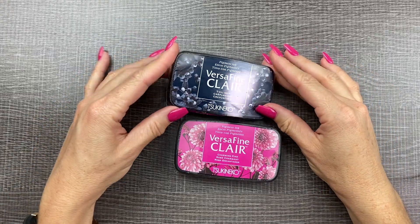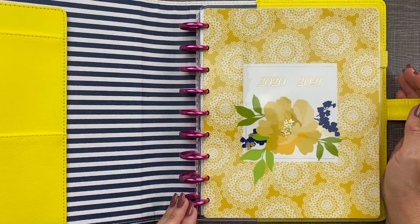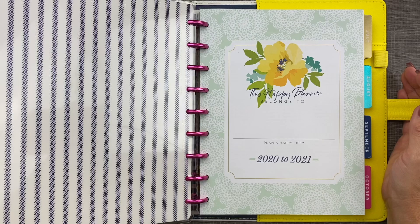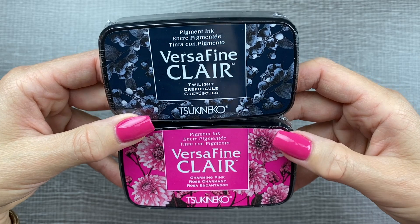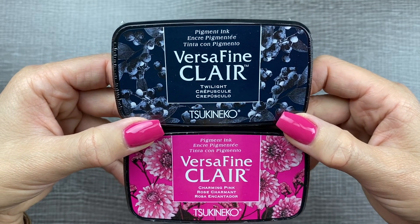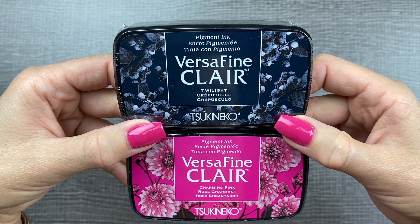Since I'm doing more stamping in my planner, I wanted to grab a couple more colors that would match specifically the Pretty Preppy Planner, which has a navy blue and pink. So I grabbed both of these VersaFine Clair pigment inks.